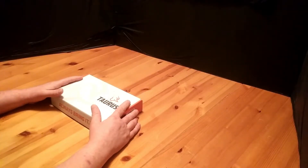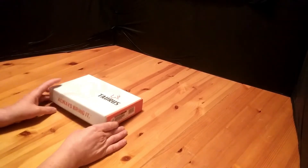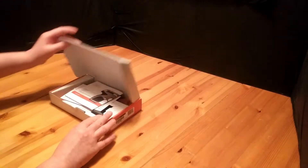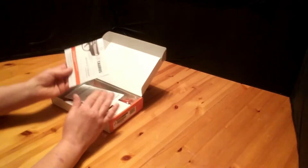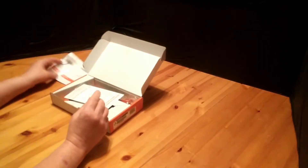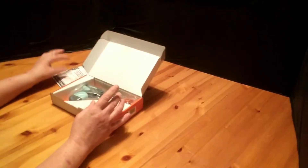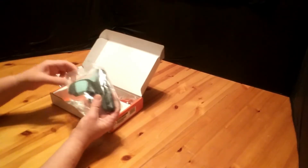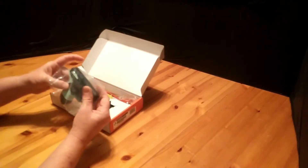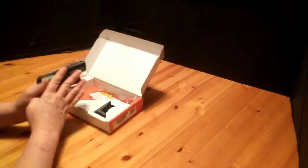Welcome back to Survival on a Budget Made Easy. Like I was saying, this is the Taurus Spectrum. It took me a little over a year to get it because I wanted it a certain way. The problem was I could find it in all the different colors except for the one I really wanted, which was the mint green with the black slide and the gray frame.